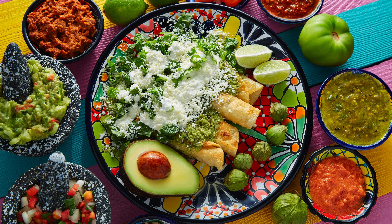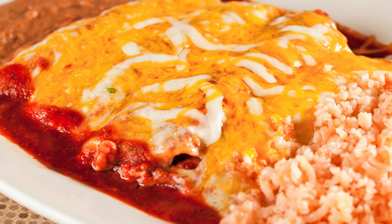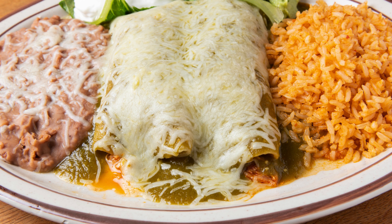Step 2: Sauté the enchilada filling. Heat olive oil in a non-stick pan over medium heat. Add diced onion and sliced bell pepper. Sauté for 2-3 minutes until the onion starts to brown. Stir in the shredded cooked chicken and keto taco seasoning. Cook for 8-10 minutes until well combined.